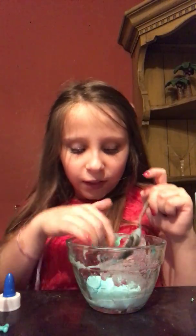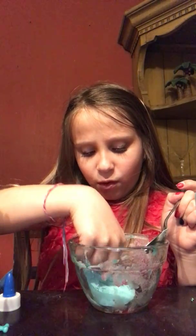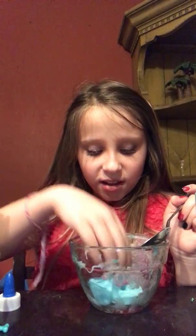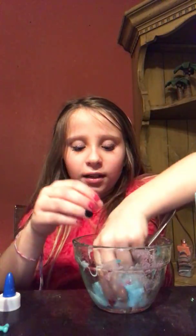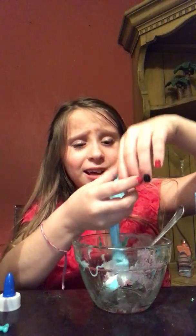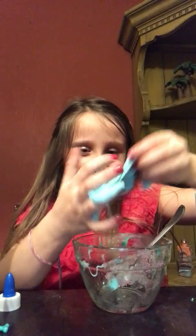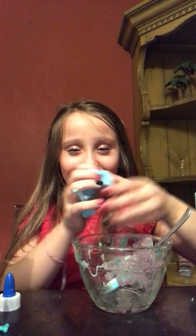I wanna see how this feels. I actually really like this — it's just very warm. My mom came in — I told her I was making a video. She didn't know. It's a little sticky, well, a lot sticky. This hasn't turned out quite right for me.